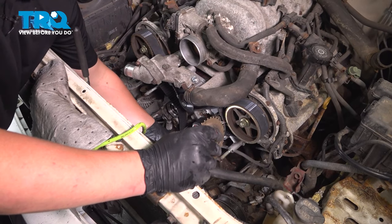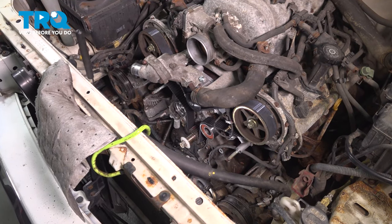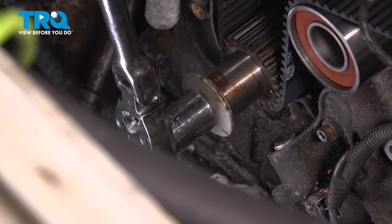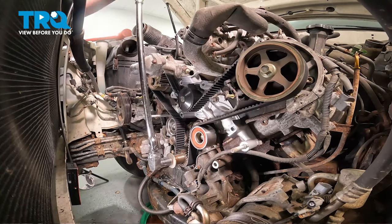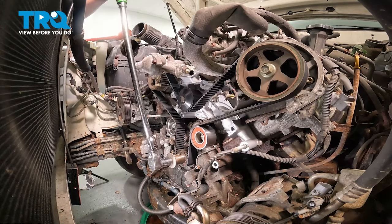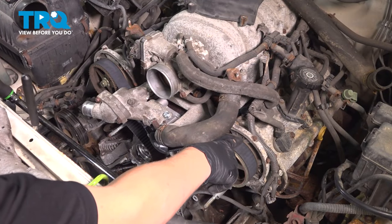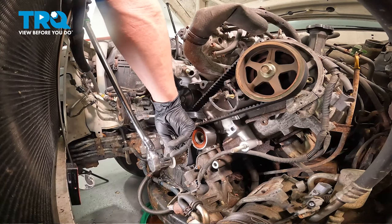Install the crank pulley bolt. Using a 22 millimeter socket, turn the engine over two full 360-degree revolutions, then ensure the timing marks and belt are in the right spot. Only spin the engine in a clockwise direction. Our cam pulley marks lined up as well as the marks on the cog. As long as your timing marks up top line up and the ones on the crank cog line up, you should be good to go. It's lined up here and on the other side. The red and black marks are lining up with the marks made on the back cover.